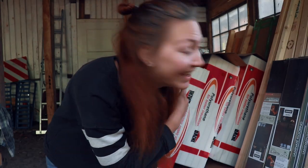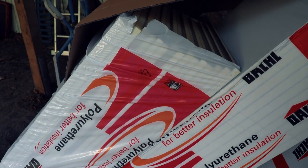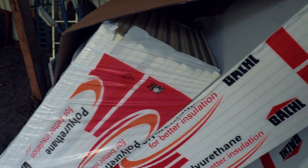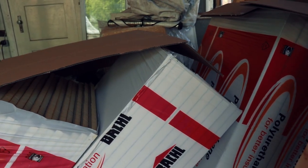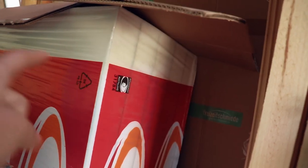Good morning everyone — finally, this behind me here is my insulation. It's finally here, so I can finally start insulating. I feel like my vlogs recently always start like this — oh, something finally arrived so I can start working on it. This is the insulation I got. It's a polyurethane insulation. I got it in three different sizes: this is going to be for the ceiling, probably this for the floor, and those ones for the walls because I have a lot of space on the walls.